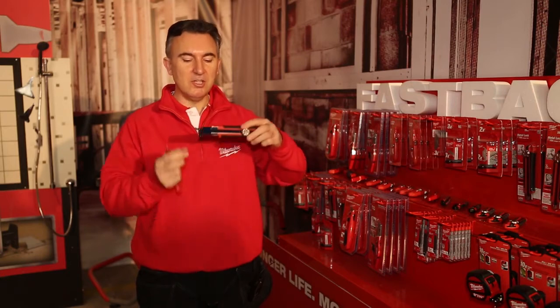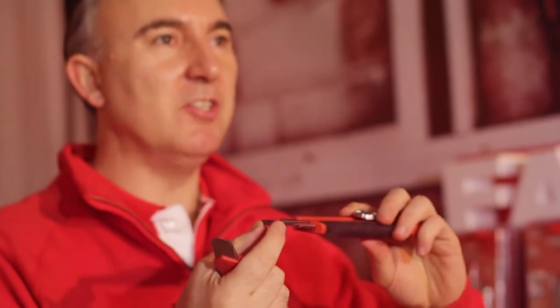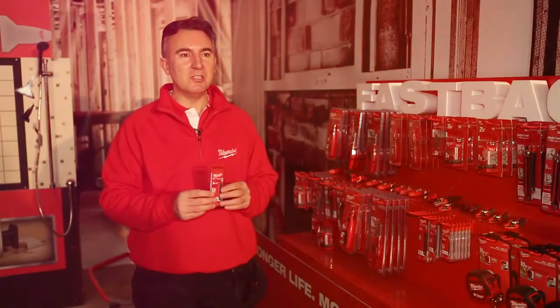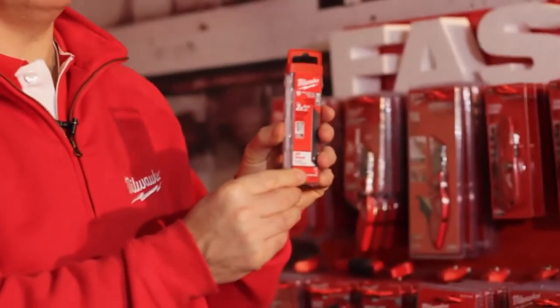You'll also notice it's a blue blade — specially hardened iron carbide blades that are very, very sharp. We'll also be launching all three sized blades in these handy 10-piece pack containers.